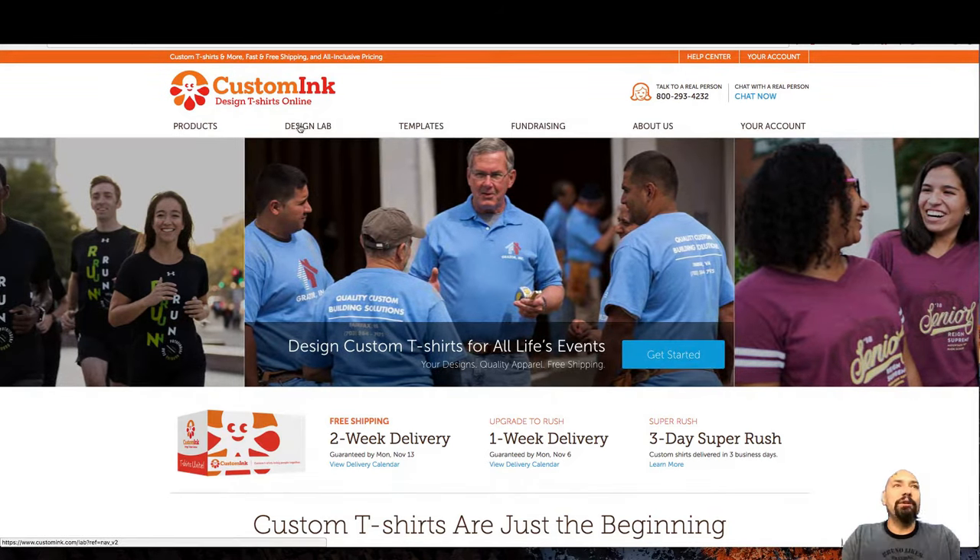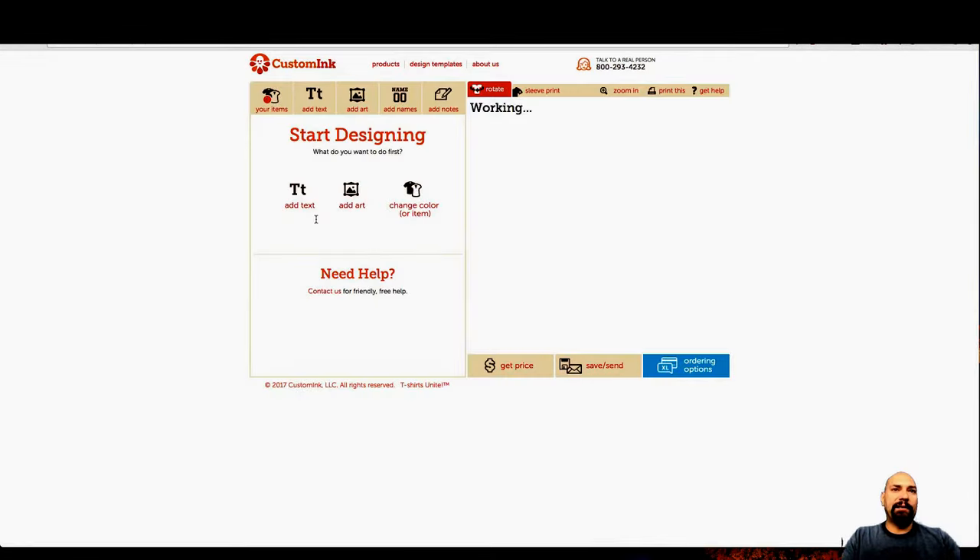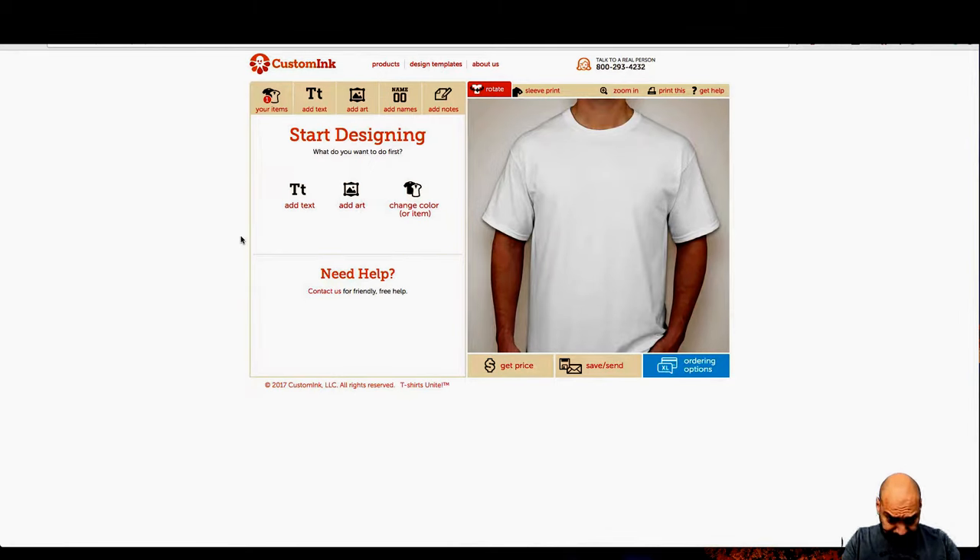So let's go to the design lab. Now here's the thing: they're going to start you off with a very cheap shirt.